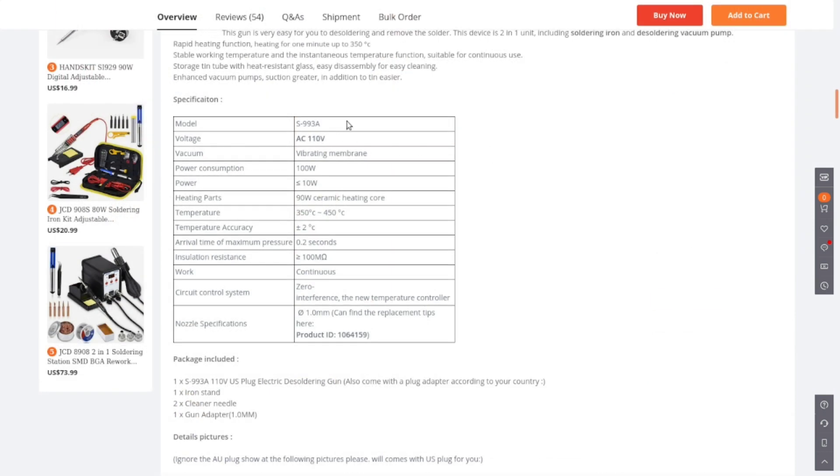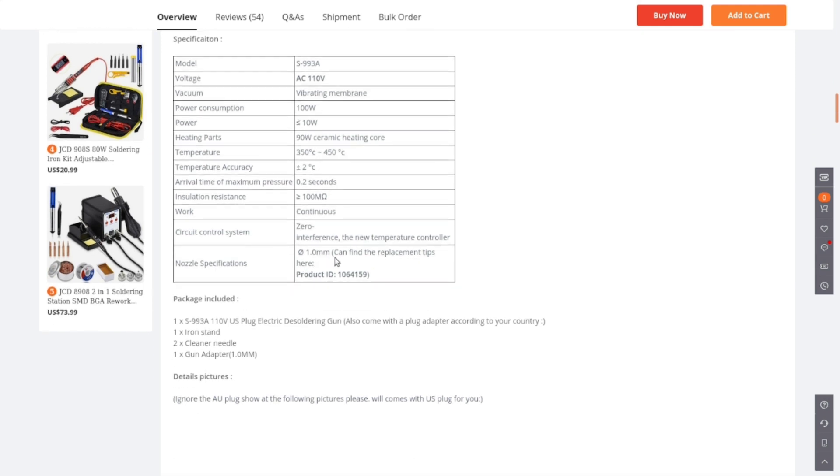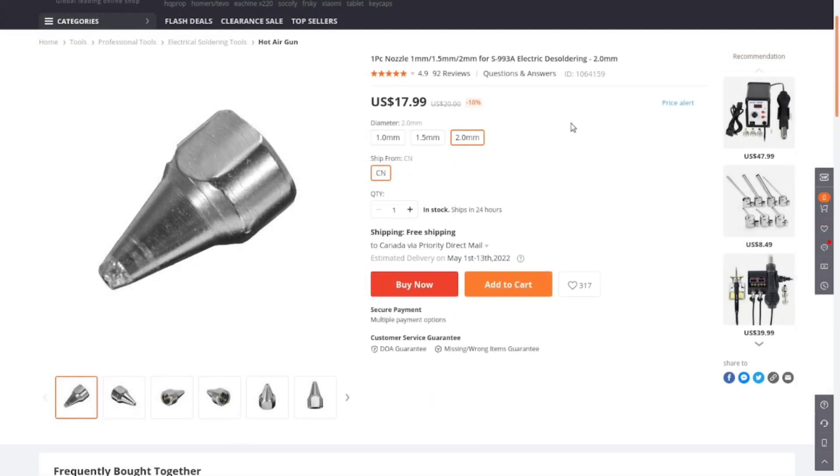There was a little pamphlet with it that wasn't all that informative. The specs: AC 110-120 volts North American, 90 watts ceramic heating core and 10 watts for the motor, can heat between 350 and 450 Celsius. The little circuit board claims to maintain plus or minus two degrees accuracy, which is interesting. It runs continuously, comes with a one millimeter tip, and replacement tips are available in one, one-and-a-half, or two millimeter orifice sizes.